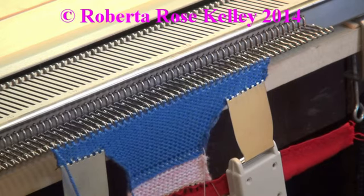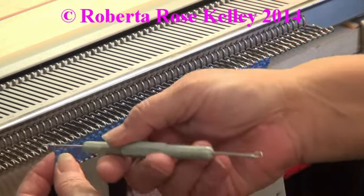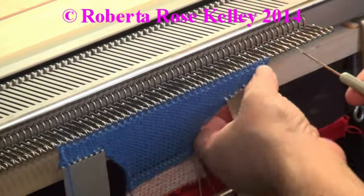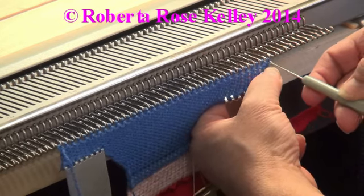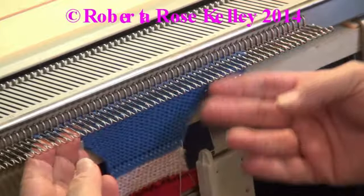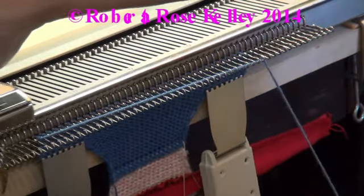For a decrease of one stitch on the edge — you could do this on both sides at the same time — go ahead and take the end stitch off that needle and put it on the next one. This one may be a little bit harder to get, but you can get it. Then push your work behind, take the yarn over the hooks as before, and knit across.